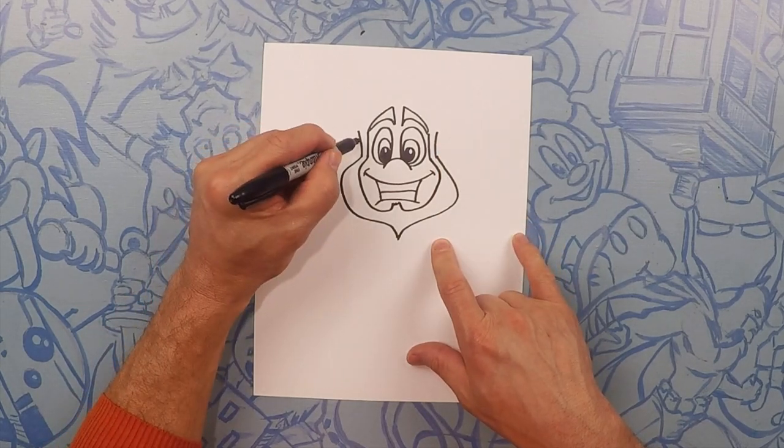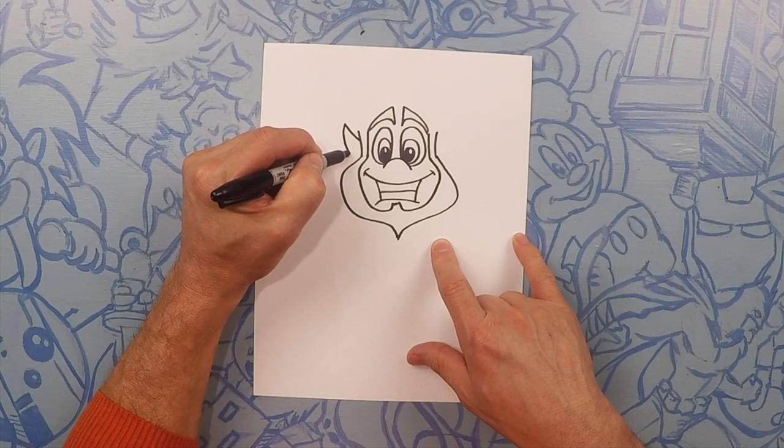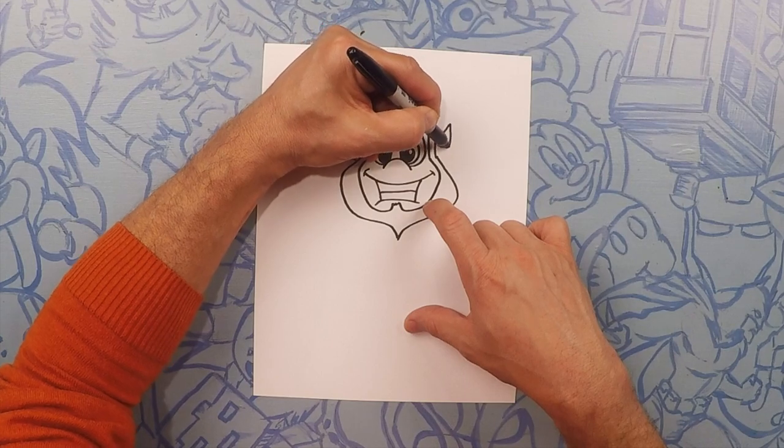So on each side of his head we're going to do his ears — go ahead and curve those outwards and then curve them back in. They almost look like Spock ears. Same on this side — straight out and curve it down.